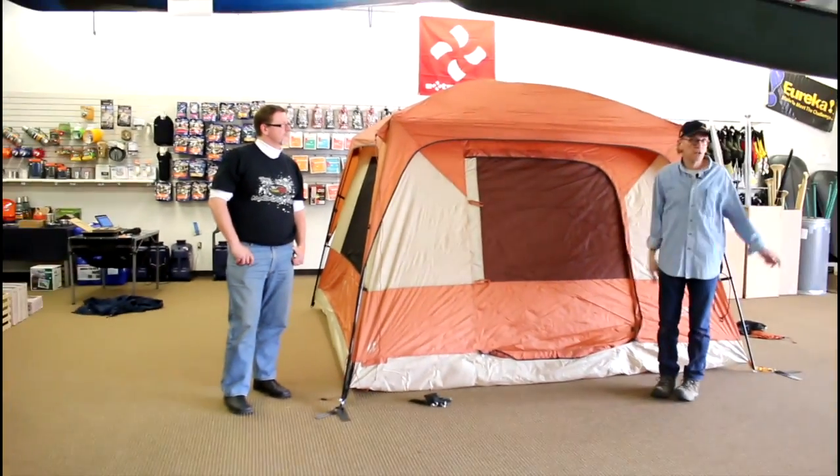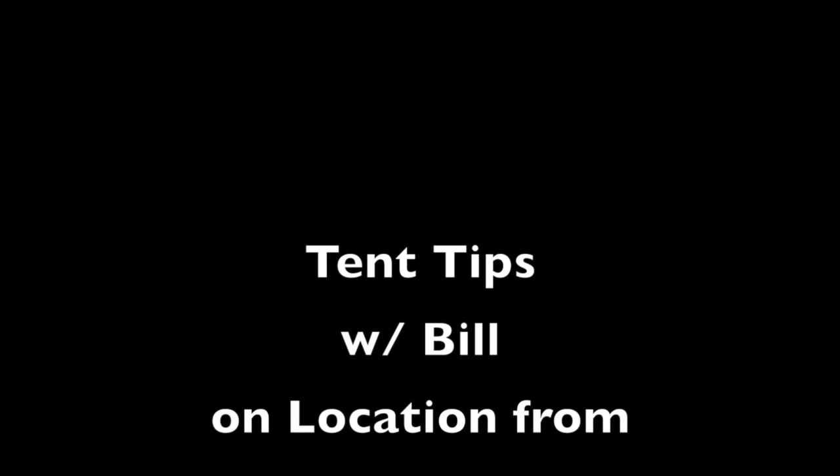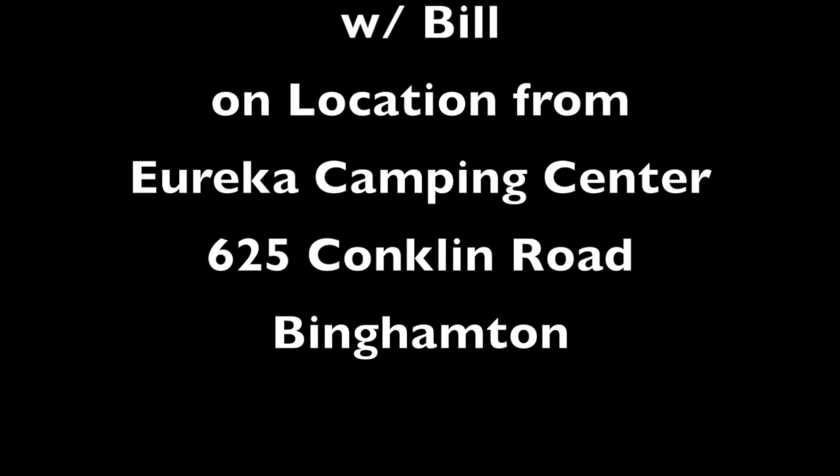And that is a Copper Canyon six-person family tent.